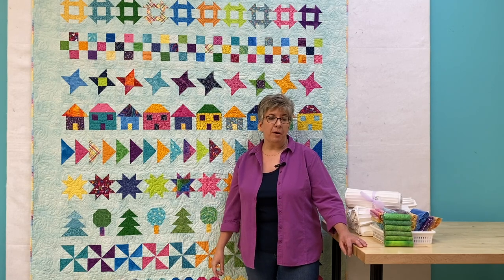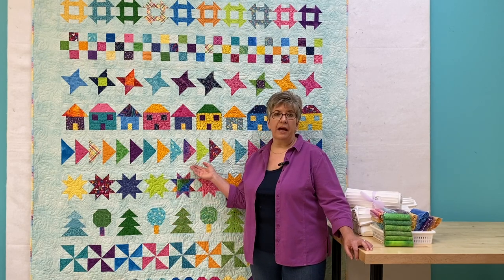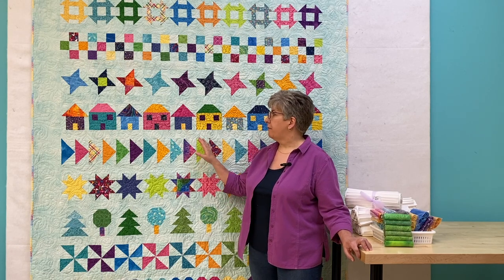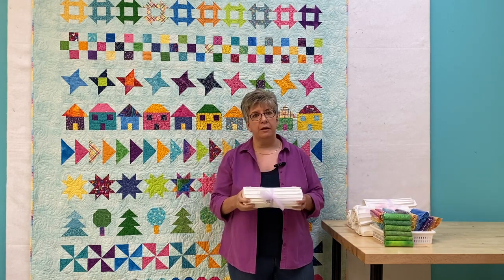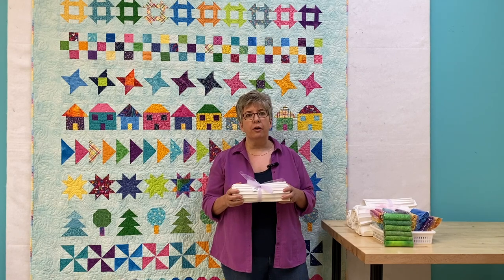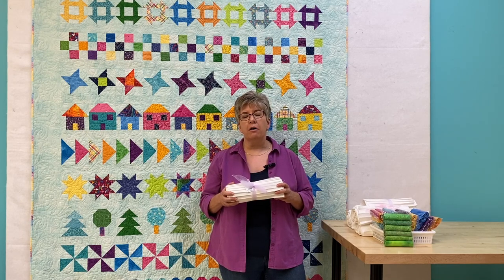The fabric requirements will be posted in the group on Facebook, but basically you need about 5 metres of a background fabric and lots of scraps. We have many blenders that will work well. I've used a teal background in mine, but many people like to use white. So we have a variety of 15 quarter-meter cuts in bundles. These are white-on-white fabrics and they're a great idea because you don't have to worry about running out of one fabric. You simply add another print and they will all go together.